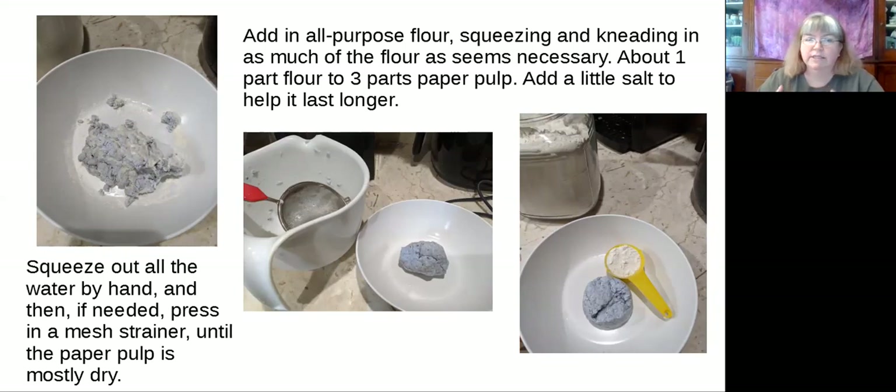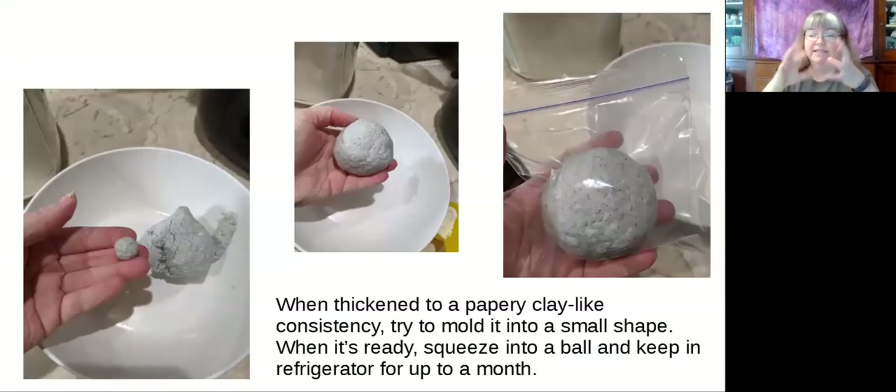If you make a whole bunch of it and this is something you want to make a bigger project from — or you're going to use it again and again — you can add in some salt and that will help preserve it longer in the refrigerator. It's just like if you've kneaded dough or if you're making meatloaf and you're using your hands to get in and squeeze it all together. That's the same kind of thing you're doing as you work the flour into the paper, to get it as uniform as you can, because the flour is going to help bind the paper together.